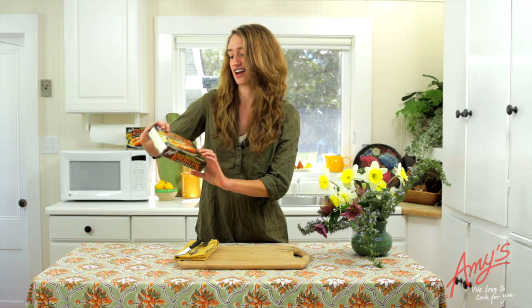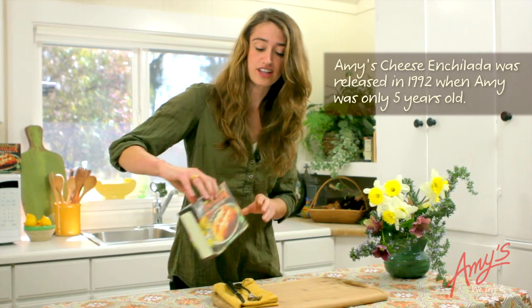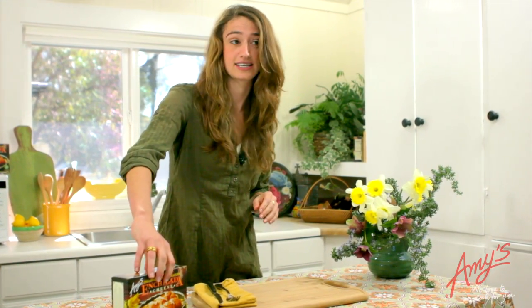Hi, I'm Amy from Amy's Kitchen. Our cheese enchilada has been one of my favorite dishes since I was a little girl. Cheese enchiladas are a very traditional Mexican dish.